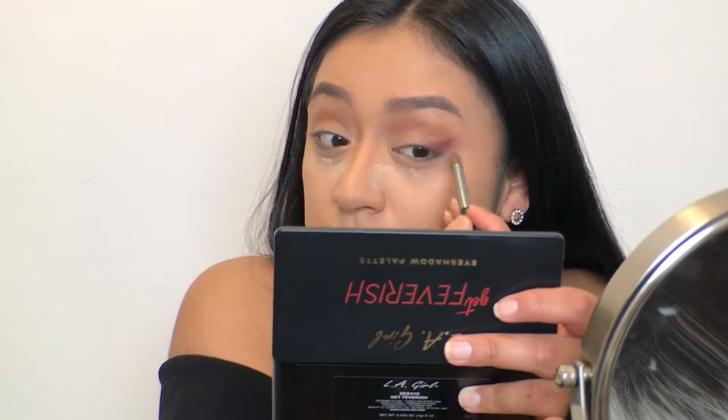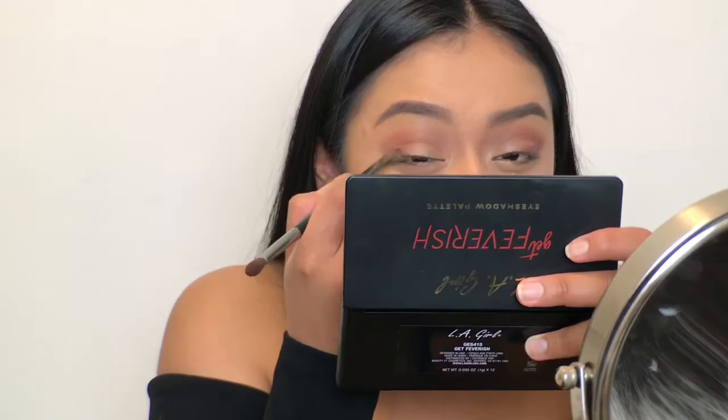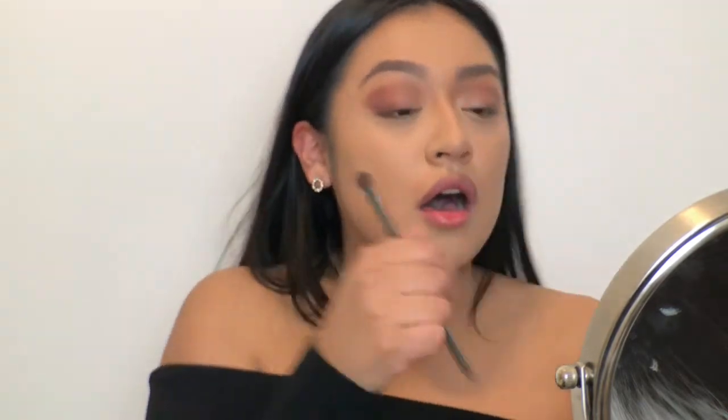The pigmentation is real. I just had to brush off the remainder of that translucent powder because it was really bothering me. This look is starting to look a lot like the look I just posted, but it's going to change up because I'm going to be adding more colors. I'm not just going to be focusing on these warm tones at all.